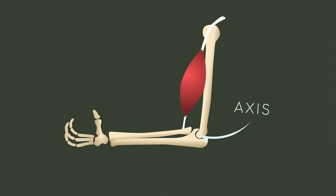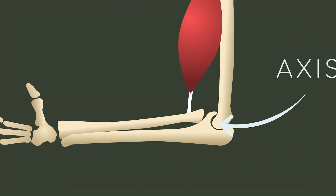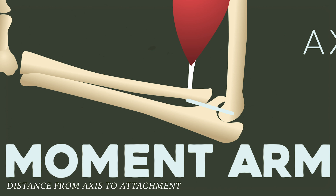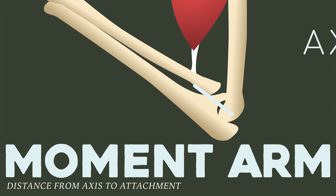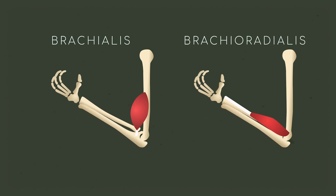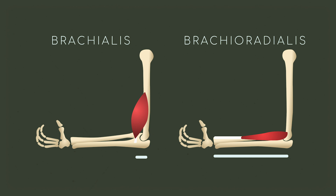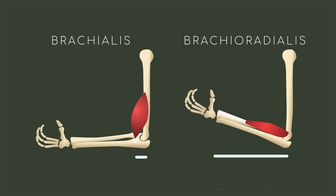We can think of our joints in terms of torque as well. There will be an axis at some location in the joint and a muscle that applies force to it. The distance from the axis — what we also call a moment arm — depends on where the muscle inserts on the bone. For example, while the brachialis and brachioradialis both bend the elbow, the brachioradialis inserts farther away from the axis than the brachialis, so it has a longer moment arm.